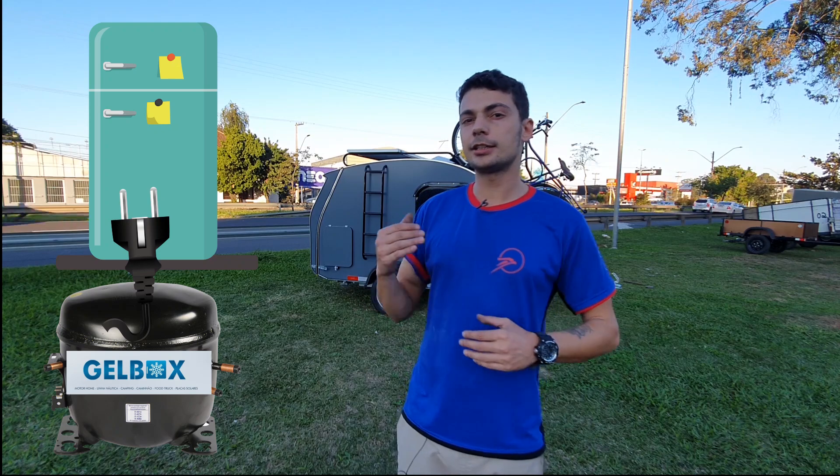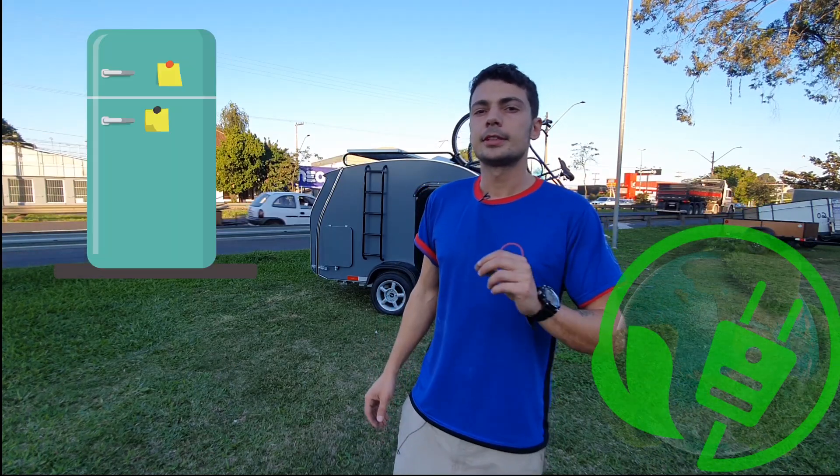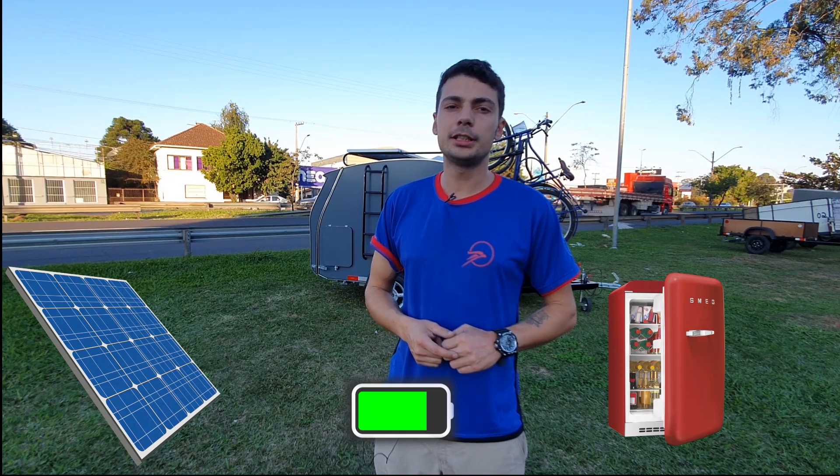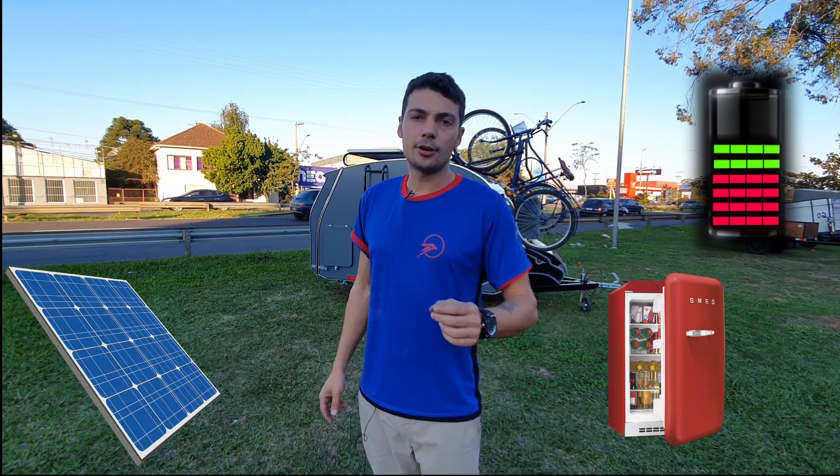A geladeira, um dos itens mais importantes, que mais consome energia nessa situação — invertemos a geladeira para 12 volts. Quando o pessoal quer mais autonomia, é isso que se deve fazer, porque a geladeira, dando ela 12 volts, ela consome apenas 10 amperes hora. Então, teoricamente, durante o dia de sol você vai produzir a mesma quantidade consumida. Praticamente, você vai abrir a geladeira e fechar umas quantas vezes, o que pode levar a gastar um pouco mais.